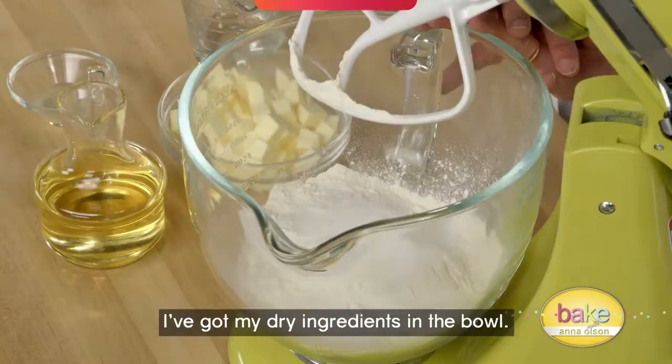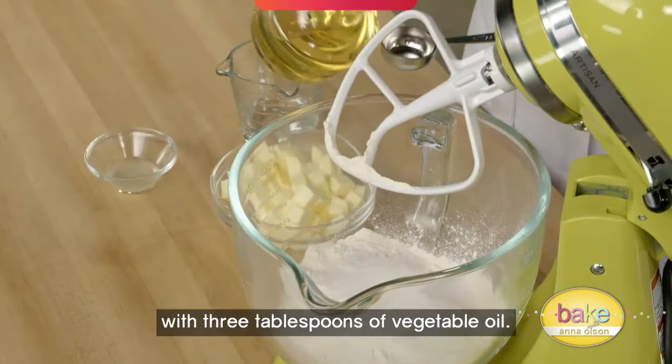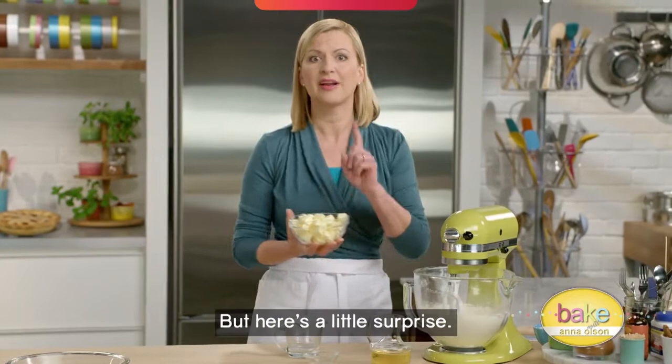I'm using my pie crust recipe from my blue ribbon apple pie. I've got my dry ingredients in the bowl, and one of my signature moves is to actually coat the flour with three tablespoons of vegetable oil to keep the butter that I add distinct from the flour so you don't overwork it into the pastry.